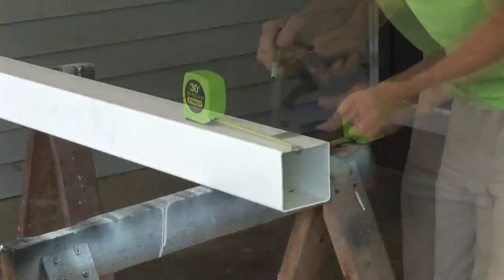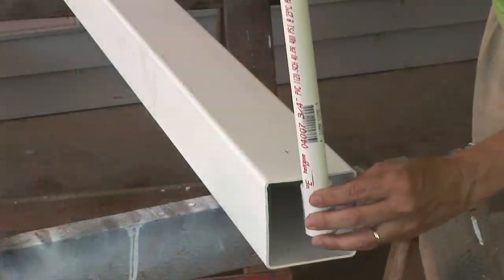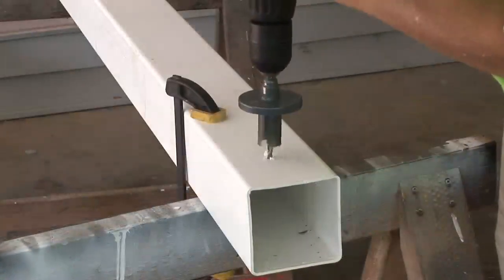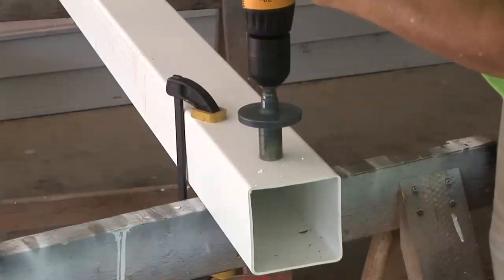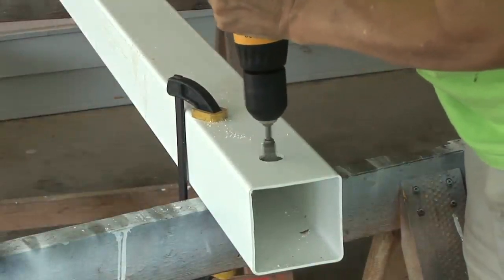Now turn it over and mark the drain hole. Here I'm determining where to cut the ¾ inch drain pipe. My hole saw doesn't match the 1 inch plus outside diameter pipe, so I'll route it out with a grinding bit to make it fit.